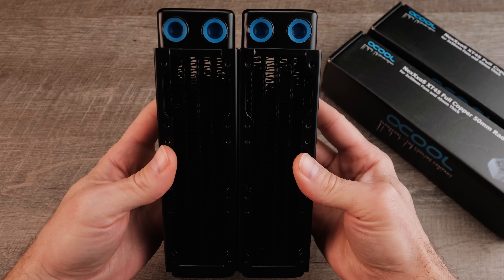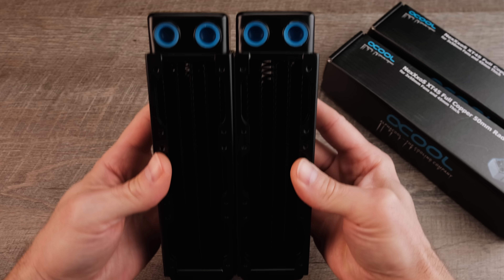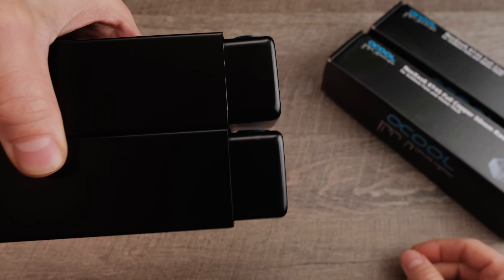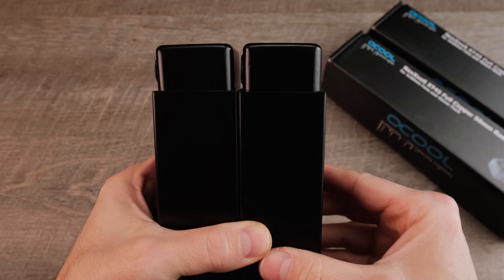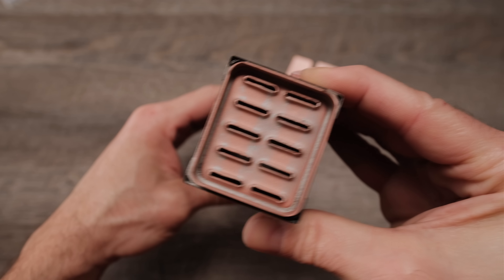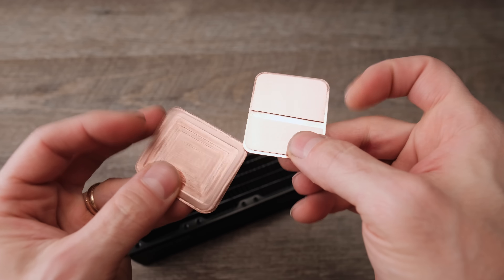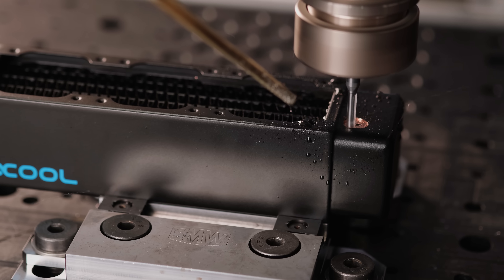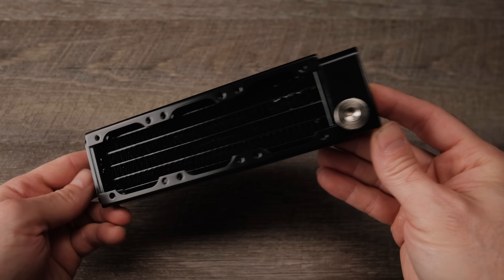The only major issue I encountered was the wildly variable size of the AlphaCool radiators. I purchased three of these and the dimensions of each one were completely different and outside the listed specifications. I solved this by cutting the top and bottom caps off and making new ones from some spare copper stock. I also added a fill port to the top cap.